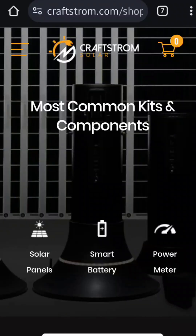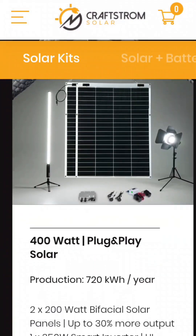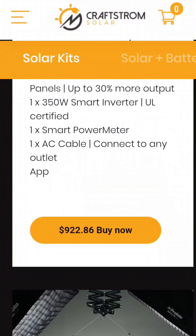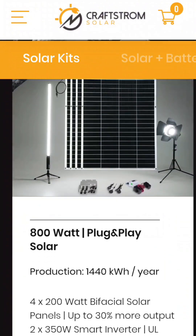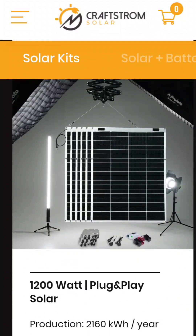You can visit our shop at craftstrom.com. We have all the kits available, 400 all the way up to 2000 watts, with pricing and specs and everything to read up on. Each kit comes with a power meter as well.